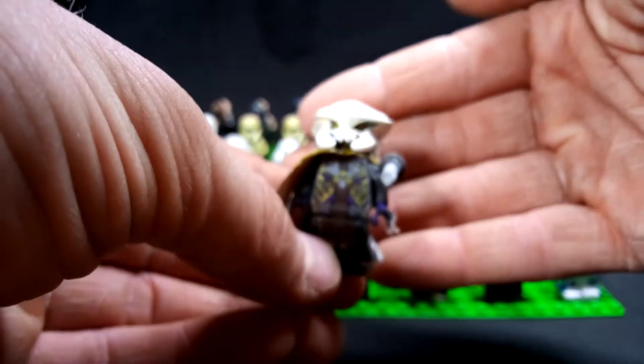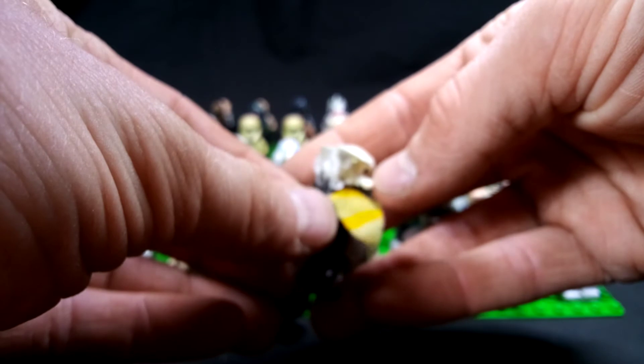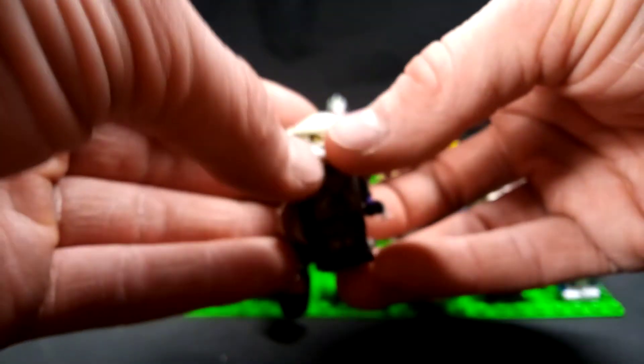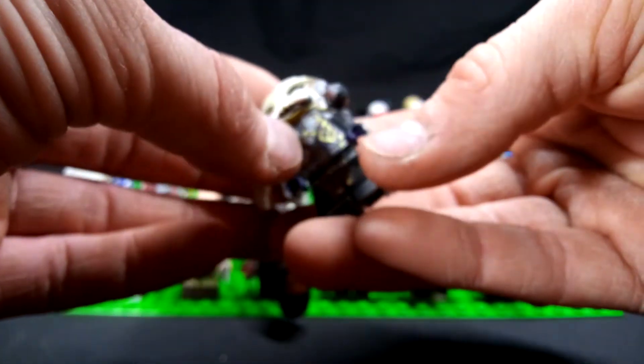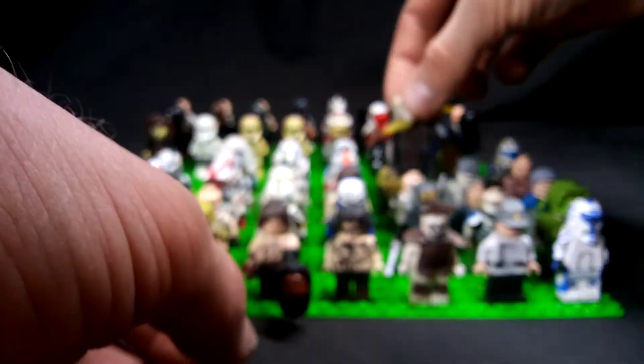This is the second in command, pretty much, to the Predator Chief. I gave him a nice little shoulder cape, I guess you could call it. He's got his little weapon up on the shoulder there. Another mark of the warrior — it's hard to tell on camera.